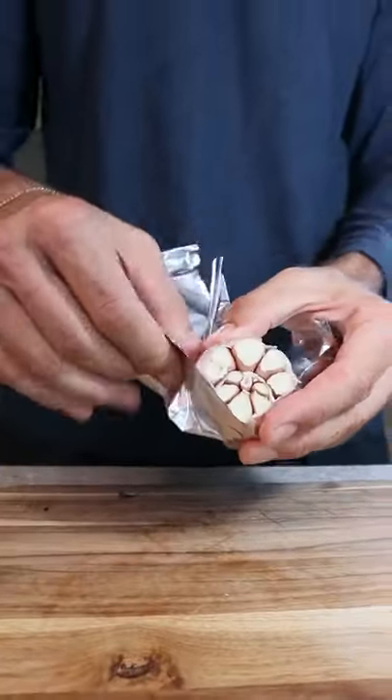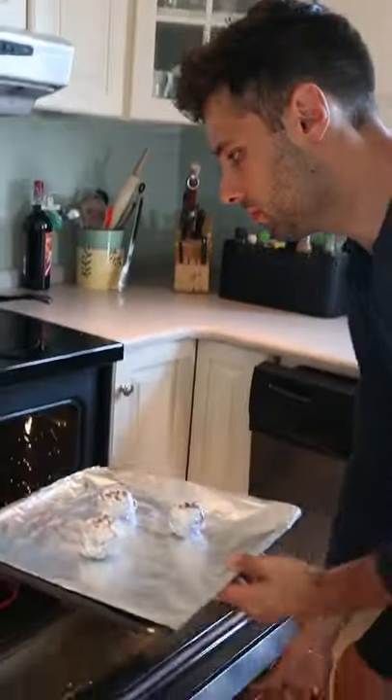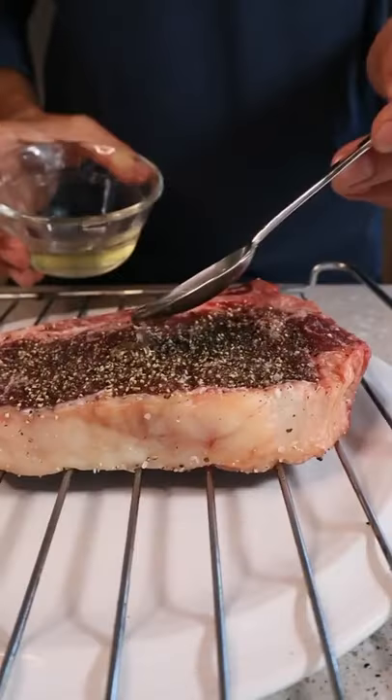Elevate your steak eating experience with these simple garlic bombs: olive oil, flaky salt, fresh thyme. Dry brining our steak will improve our crust and flavor.